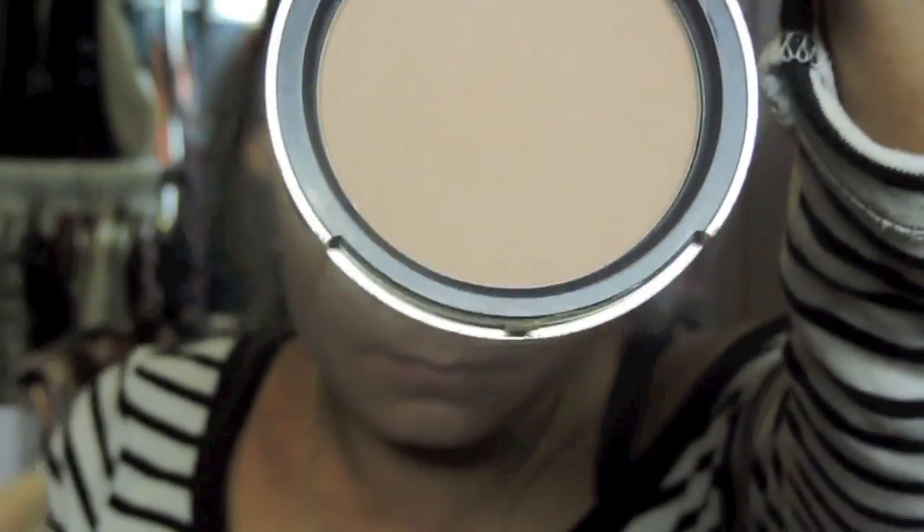Then I'm going to be contouring. I'm using the Too Faced Chocolate Soleil Bronzer.